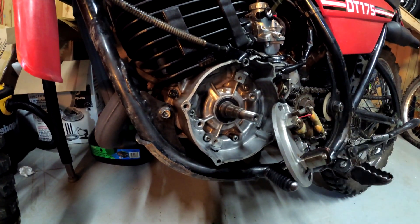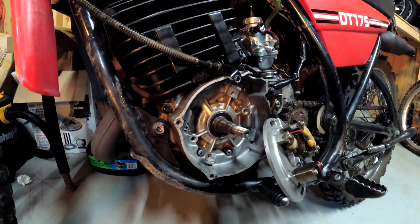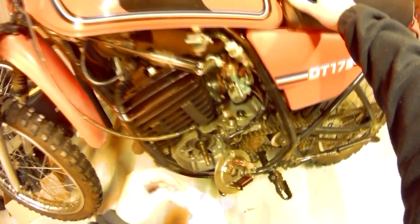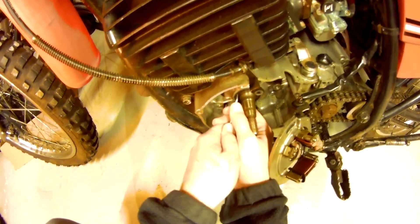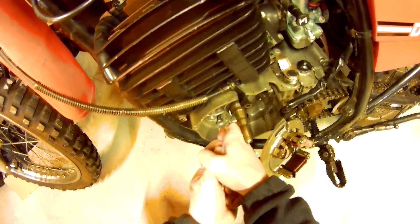Since I'm here, I think I might do the seal anyway. I don't know how old it is — I might as well just do it. Let's get this old one out. I'm going to clean the shaft off just ever so slightly, and I'm going to use these picks to try and get the oil seal out without scratching the shaft or the cases.